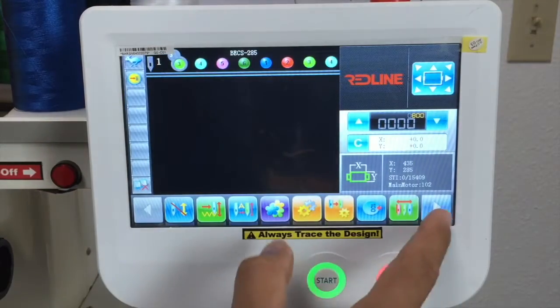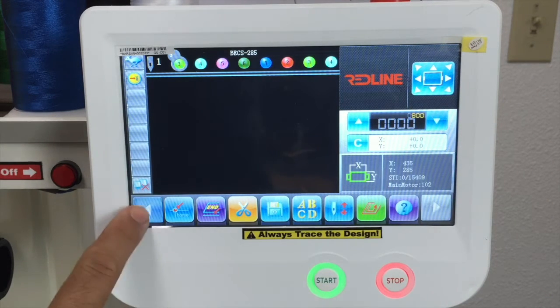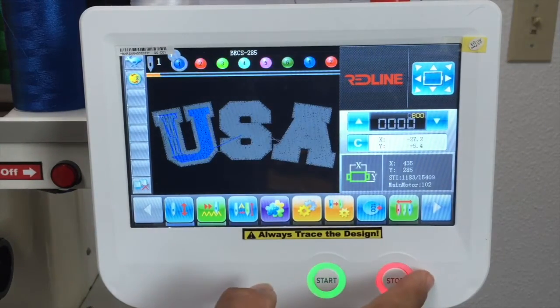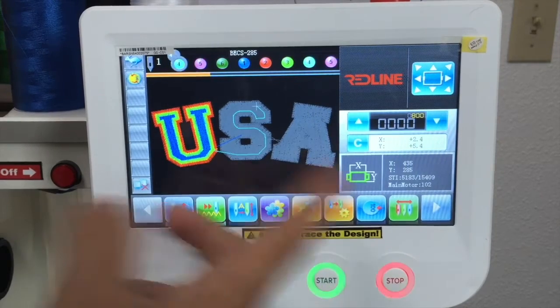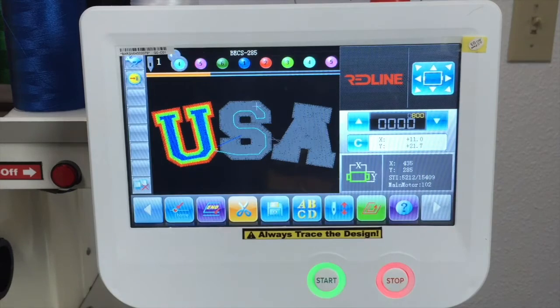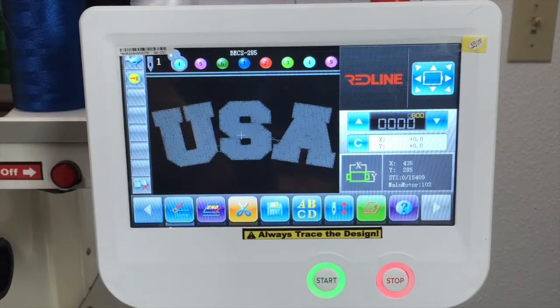Now we have the other six icons. We've got the home button for when you're in the middle of a design. I'm going to move this forward — I'm in the middle of that design, stitching regularly, and then I decide not to continue. I press the home button and I want to go to my starting point. I press OK, it will cancel the design and the pantograph will move to the starting point.